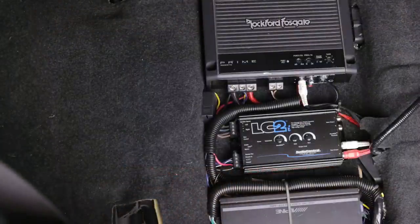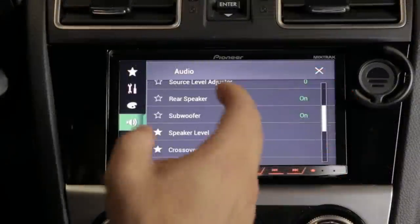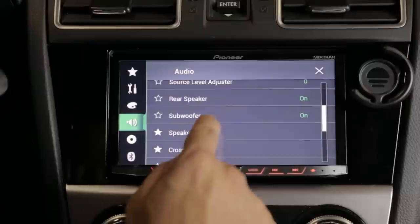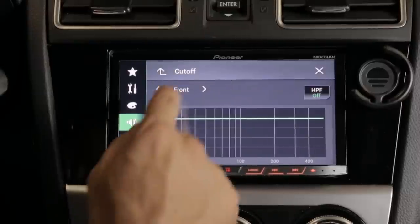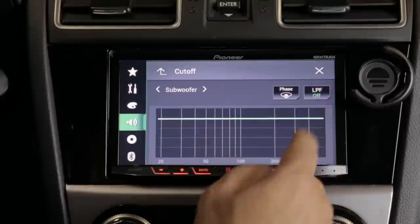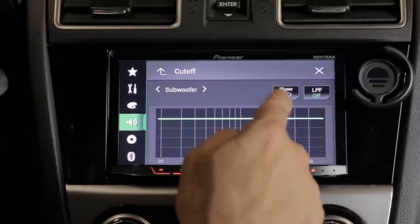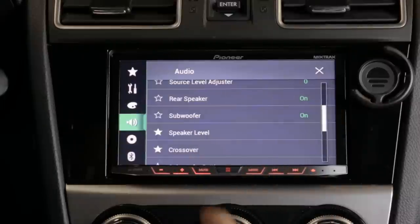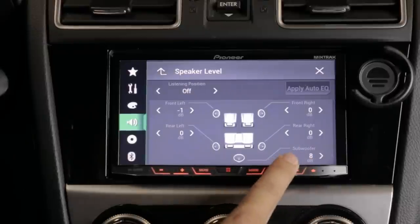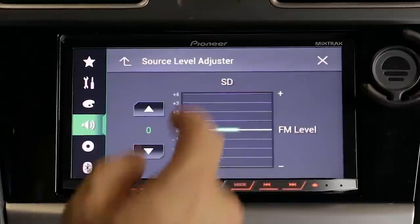One of the best things about the stereo that I absolutely love is the fact that it has a dedicated subwoofer output, so you don't have to tap into the front or rear channel to install an aftermarket amplifier and sub. I'm using that sub output, so I can literally go in here and turn off the subwoofer or leave it on, set a low-pass filter to only send low frequencies to the subwoofer instead of the full spectrum, and also change the phase.